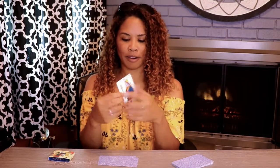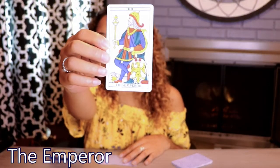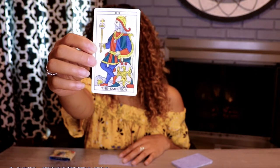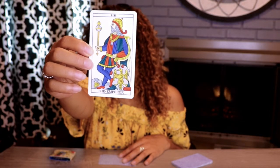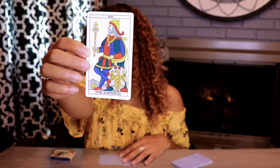Let me start with the Emperor here. We have our Emperor — father, stability, leadership. We get to see what the back of his chair looks like here. I like that they gave the image a bit more depth with the way the shield lays in front of the chair.